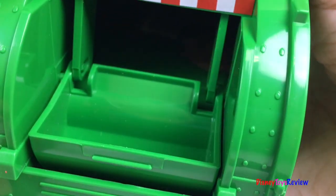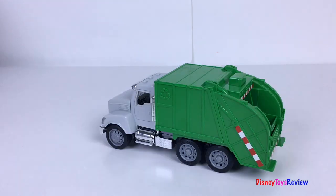Wow! So neat! I love this Driven Recycling Truck!